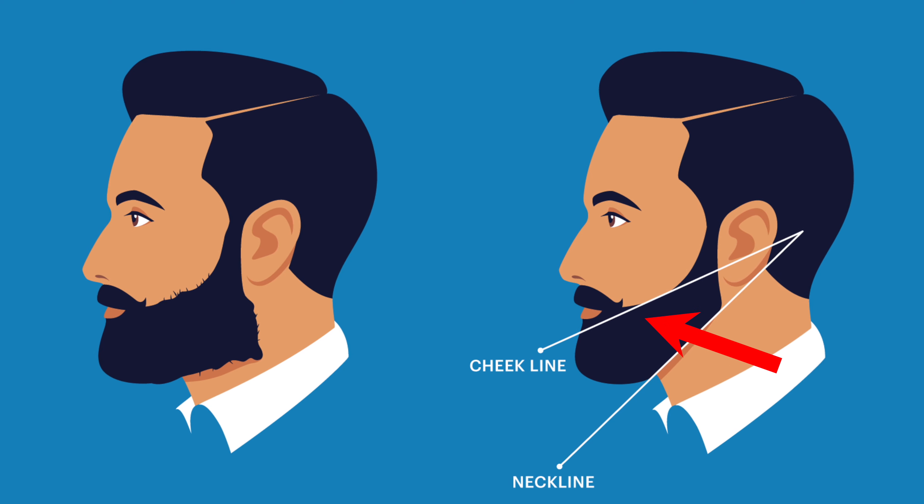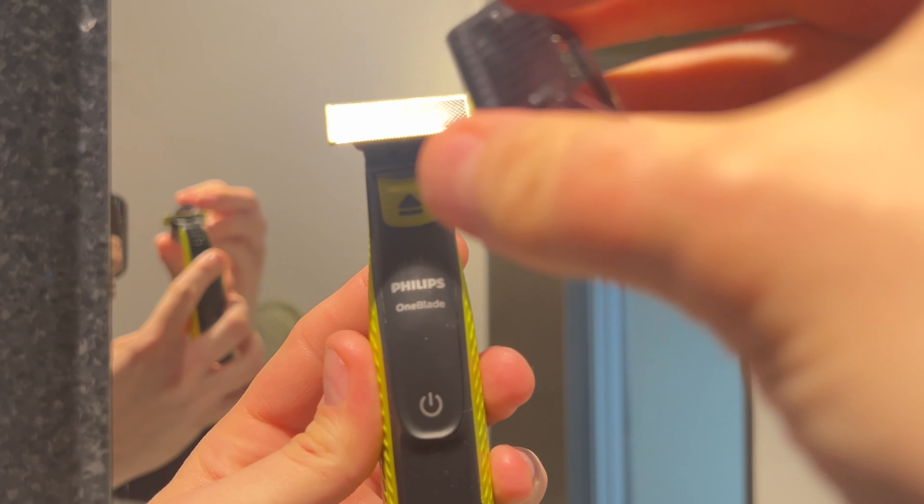For the next step, you can use either an electric trimmer or a razor, and we're going to focus on the cheek line. The goal here is to give your beard a more angular and structured look by removing hairs on your cheeks, making your beard look sharper and more angular.